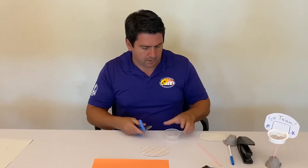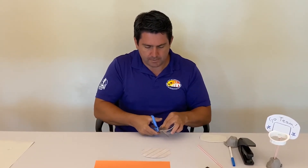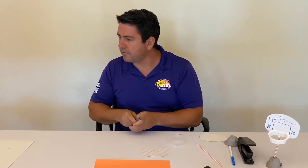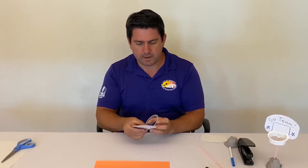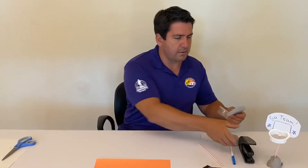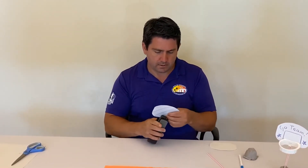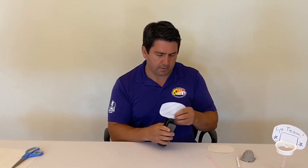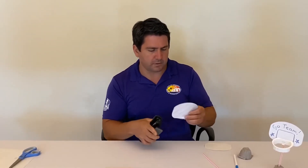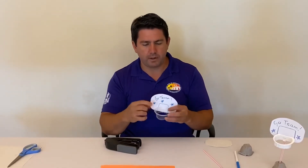Now we're gonna take one end and flatten it out, cutting the lip just a little bit. We want it to be flush against the backboard. From here we take the hoop and we're gonna attach it to the backboard, and this is where our stapler comes in. We'll do two staples to keep it a little stronger. Now you have your backboard and your hoop.